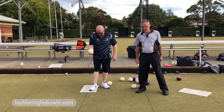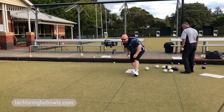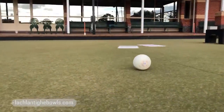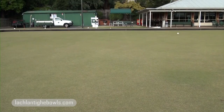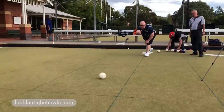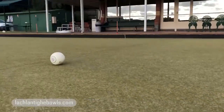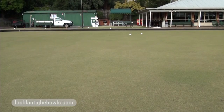Go for it, Dan. Dan's added a metre. What do you reckon? That's looking pretty good, isn't it? That's looking real good — that's a ripper.